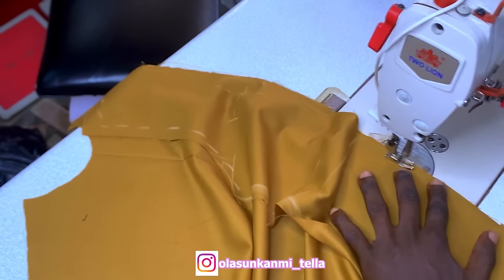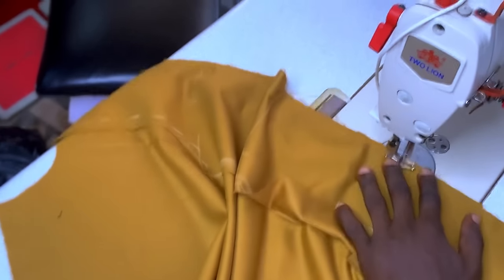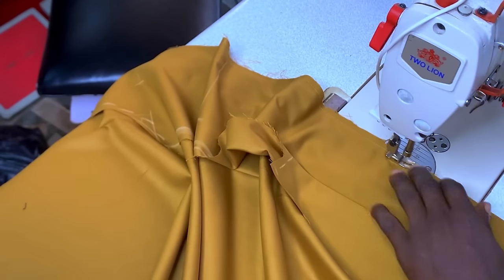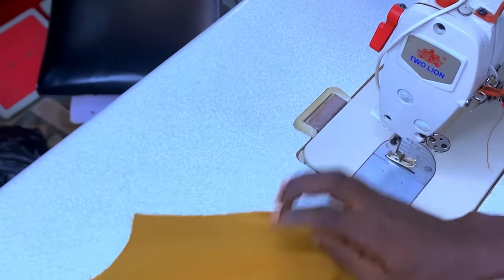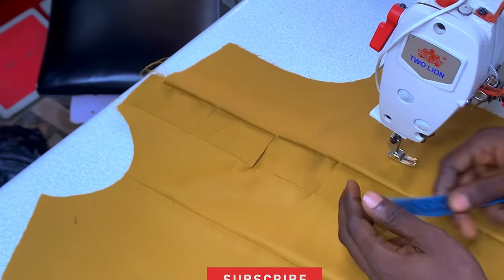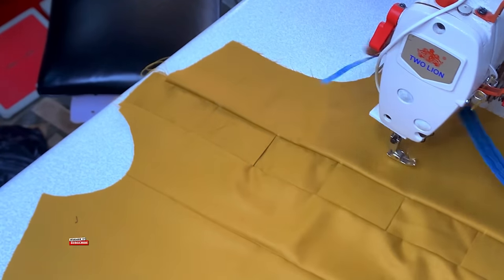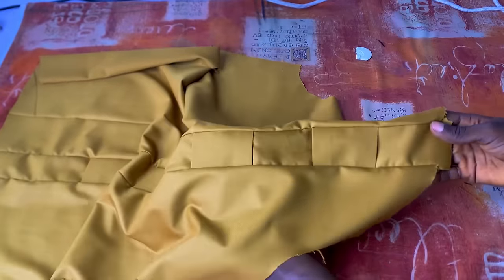Make sure you're not stitching above a quarter of an inch — I'm saying that again and again. Take your time. This is what we're going to be having after stitching this part. You can see this is the design we're looking at. All I have to do now is give it a good ironing. When you look at the center part, you can see I'm having two inches in the middle, so our black will easily go inside of that smoothly.